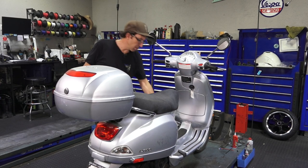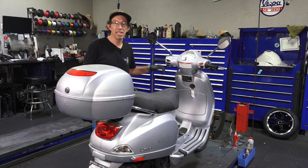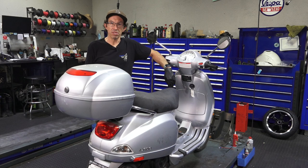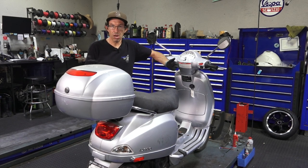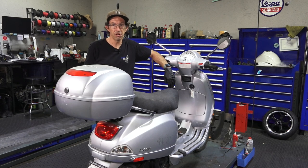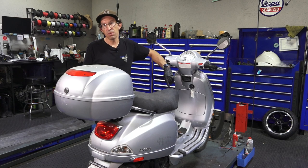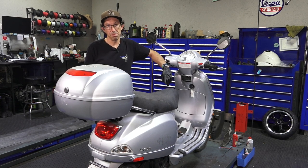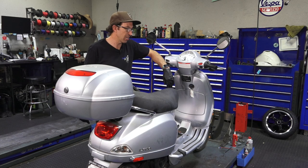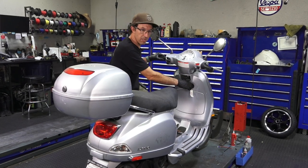The problem with this scooter — it does not need the full blown carburetor cleaning like I've demonstrated in past videos. I have a two-hour video just on cleaning a Vespa GT 200 carburetor that shows every single step. But this scooter, I know it just needs basically one thing done: the idle jet. Either a poke of the idle jet, a clean, or a replacement — and I'll go over it. Let me show you what's going on.